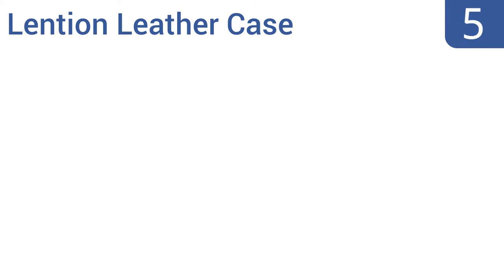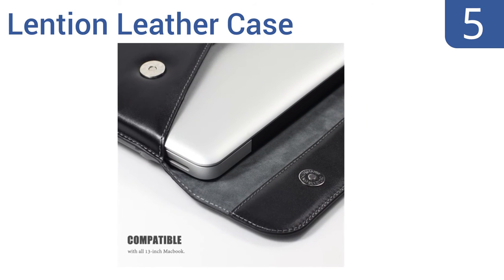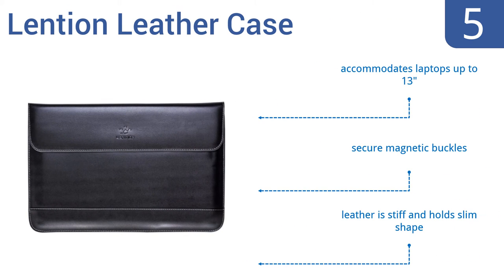At number 5, use the Lentian leather case to elegantly protect your MacBook from the elements or keep it stylishly safe while sitting on a desk or shelf. This refined sleeve makes a great gift for the business traveler. The leather is quite stiff and holds its slim shape well, and it accommodates laptops up to 13 inches. It uses secure magnetic buckles.